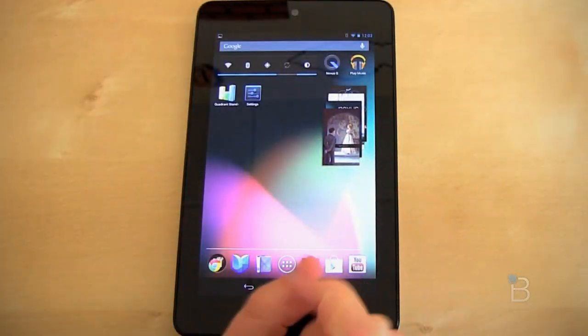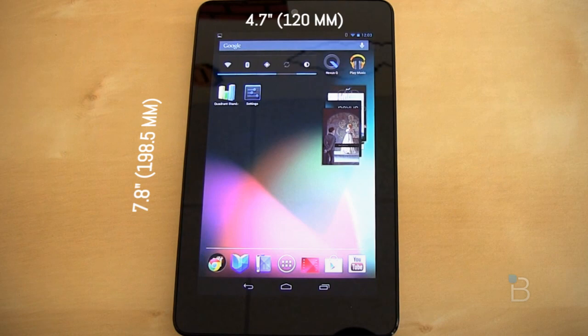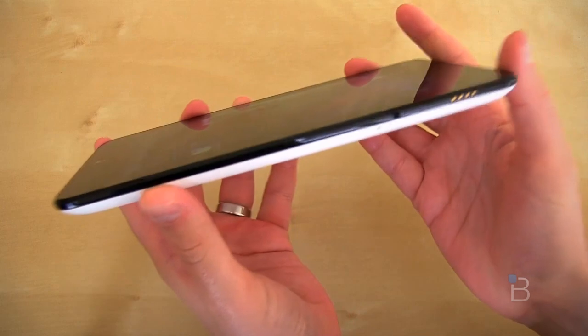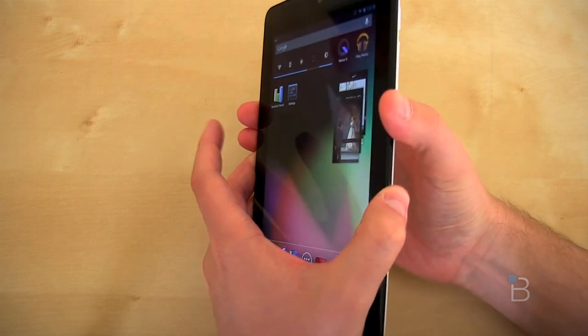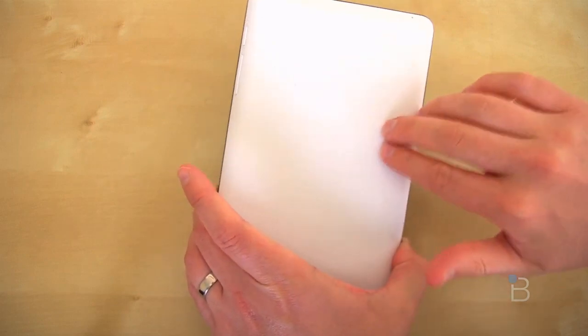Let's start the review by talking about the hardware. It's going to come in at 7.8 inches by 4.7 inches by 0.4 inches thick, and it weighs a pretty light 11.9 ounces. The soft-touch back feels absolutely tremendous in the hand. It's a little bit textured, so when you hold it, you definitely feel like you're not going to drop it. I didn't notice any heat coming from it — really nice heat dissipation.